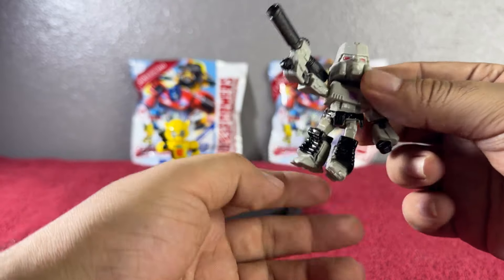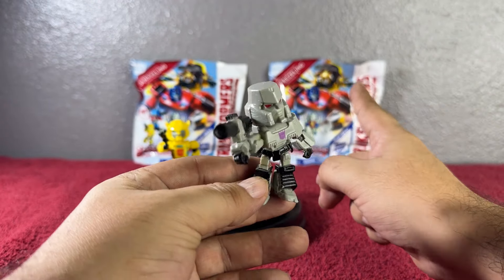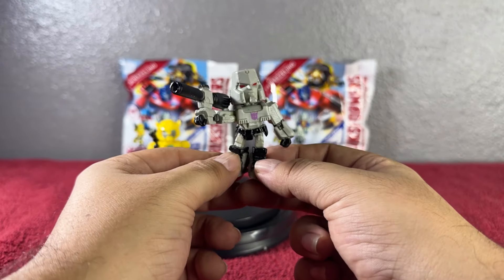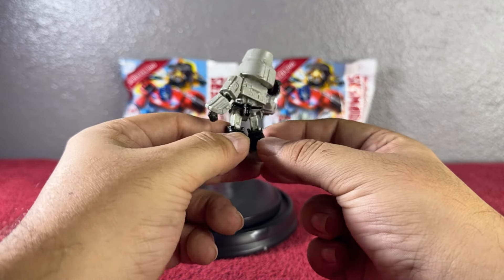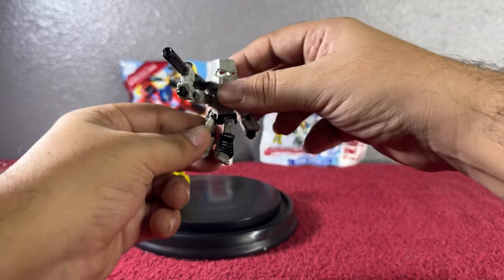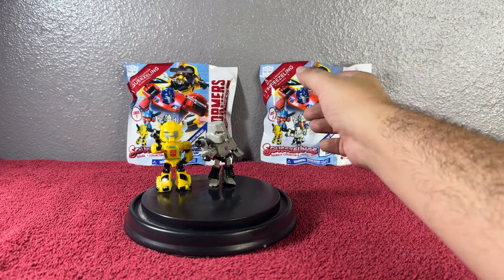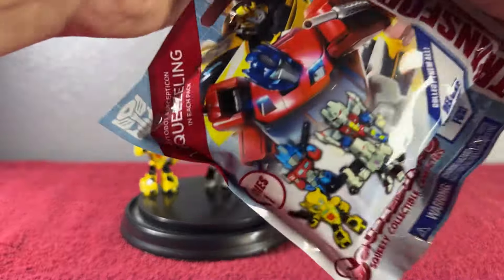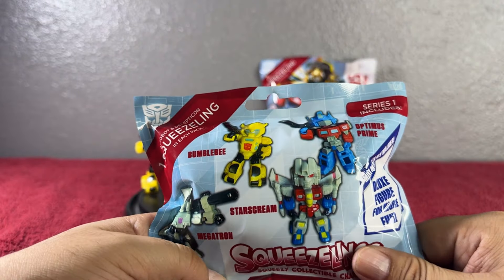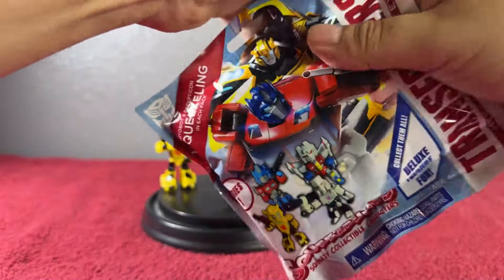Hi guys, welcome to my YouTube channel! On today's video we're gonna go ahead and open some of the Transformers More Than Meets the Eye Squish Links mystery blind bags. These ones are from series one — it says Autobot and Decepticon, one Squish Link in each pack. Squishy collectible characters, collect them all, deluxe figure for more fun. And of course, these are from Hasbro.